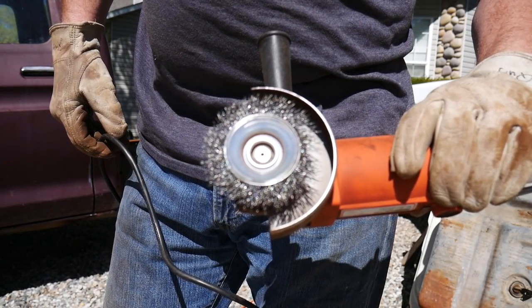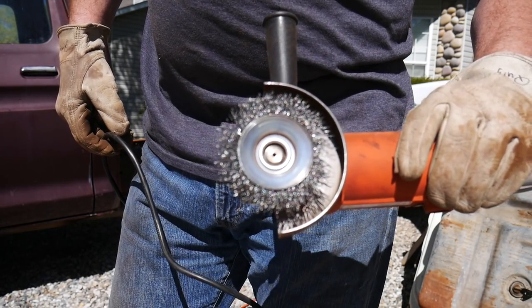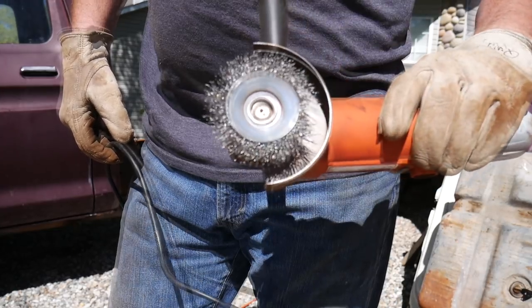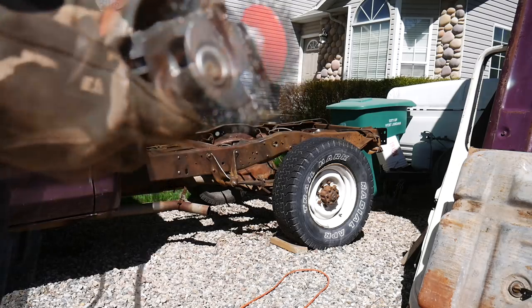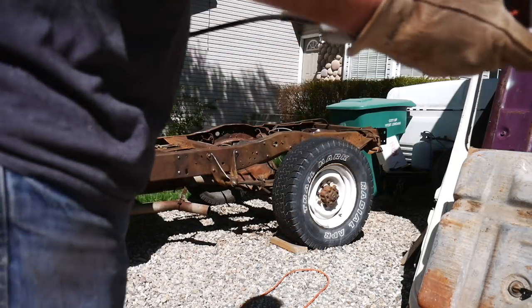Gonna need at least three more wire wheels, so headed off to Harbor Freight. That one lasted pretty good though — maybe got a third of the truck done. Let's go pick up some more wire wheels.